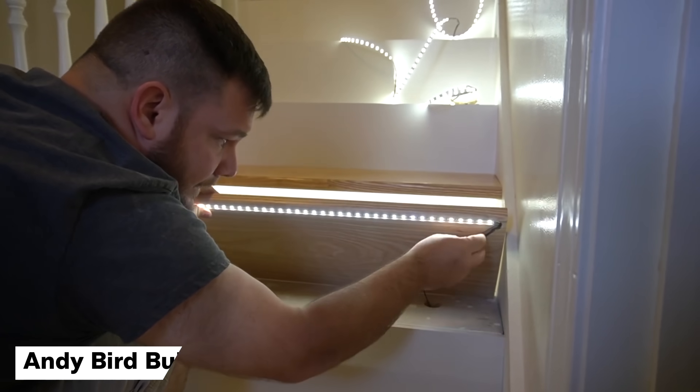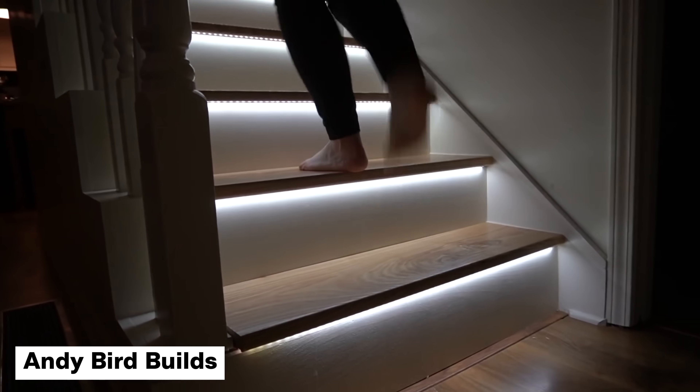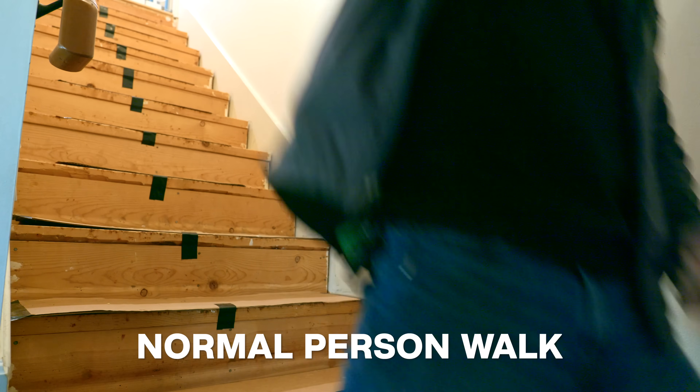We're going to take this one step further. My plan for the steps is to add some interactive lighting. My friend Andy Bird made a video on his YouTube channel about adding LEDs underneath each step and it looks really great. But I want to take that one step further and make them interactive with motion sensors — adding a strip underneath each overhang and putting some motion sensors underneath the handrail, then using an Arduino to figure out where a person is moving up and down the stairs.